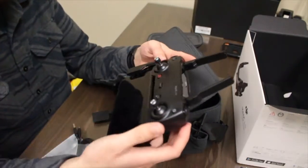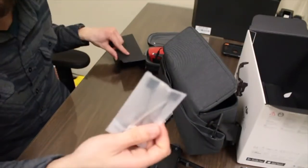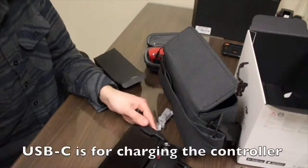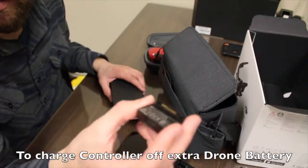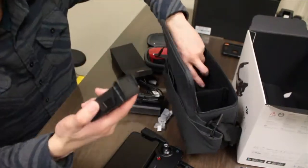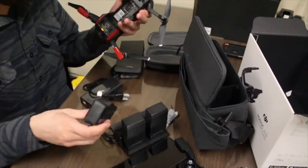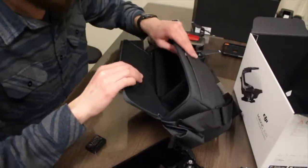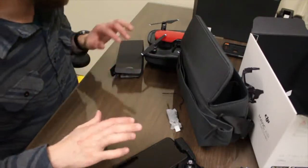It actually kind of feels like the Nintendo Switch. There are two more thumb sticks and other cords for other phones, but since I have an iPhone I don't need those. There's a USB-C cable — I'm not totally sure what that's for. There's also some kind of adapter charging cable, the power brick, two extra batteries, and a charging station. I'll be able to charge all three batteries at the same time.